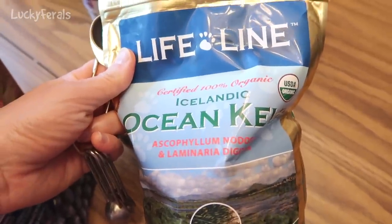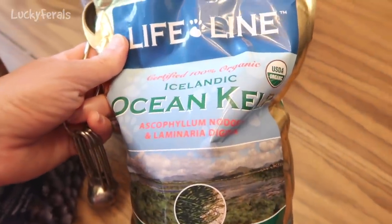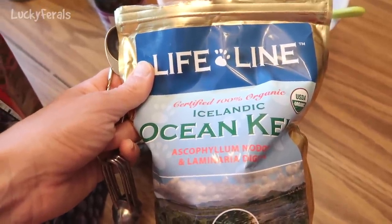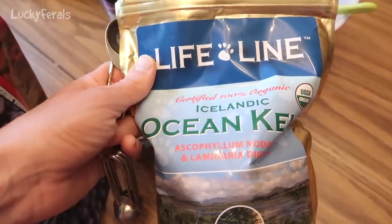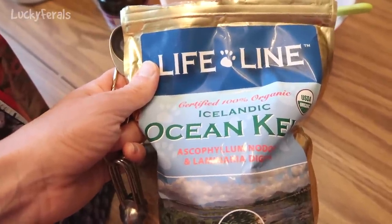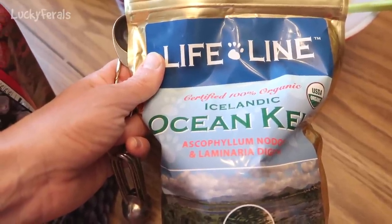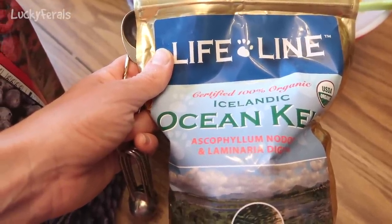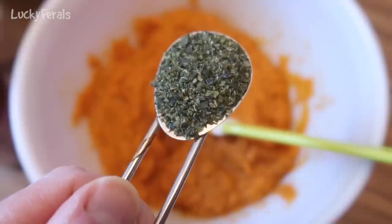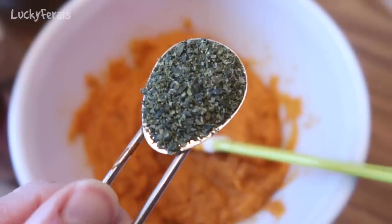The next thing I'm adding is kelp powder — certified 100% organic Icelandic ocean kelp powder. I'm going to add a little more than one teaspoon. I keep a log of my recipes: last time I had 14 pounds of meat and used one teaspoon, so with 17 pounds I'll use about one and a quarter teaspoons. I use kelp because it is a natural source of iodine, calcium, and lots of good minerals for the cats, and it supports a healthy thyroid. It's just a green powder, almost like dried seaweed made into a powder.